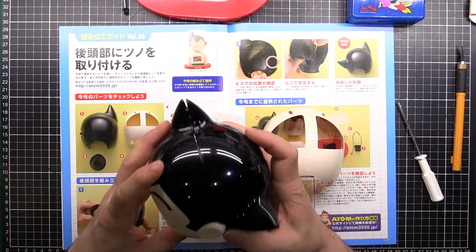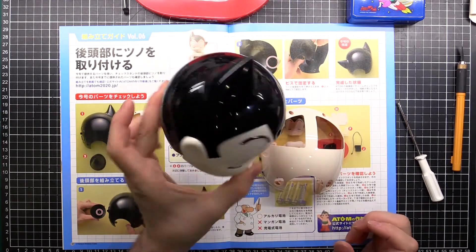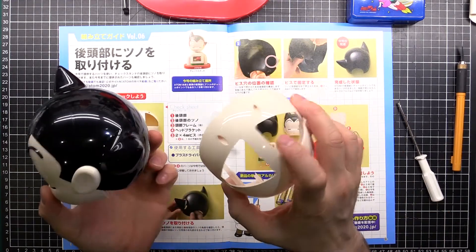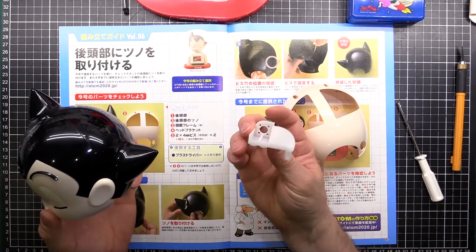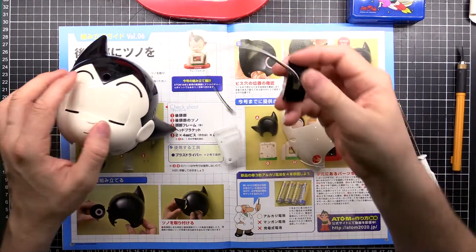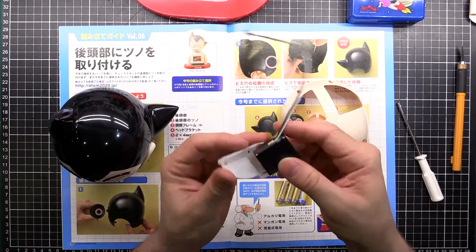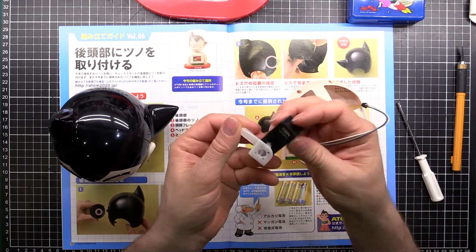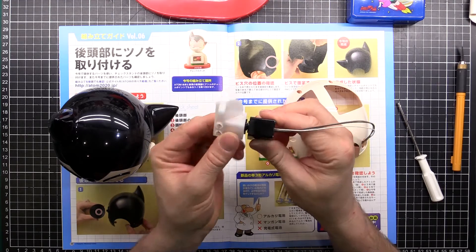That will go on like that with that inside. Looks like a servo holder of some description - that's going to hold something. I wonder how that will work. Looks like a servo bolts onto that and that will then bolt to the head or something.